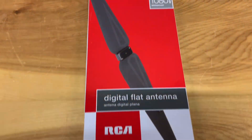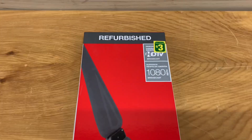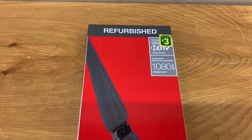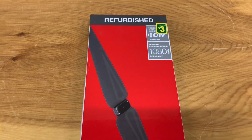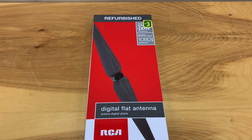Here's a TV antenna I found at the dollar store. It's one of those batwing antennas, costs three bucks, and yes it is refurbished but it's pretty much new. I thought I'd test it out and see how it works.